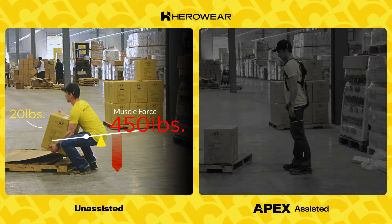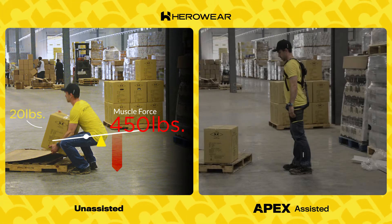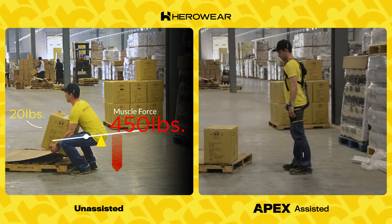It's these large muscle forces that are the main source of spinal disc compression. Fatigue and injury risk are highest at this point in the lift.